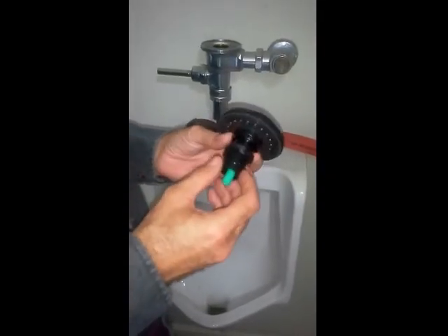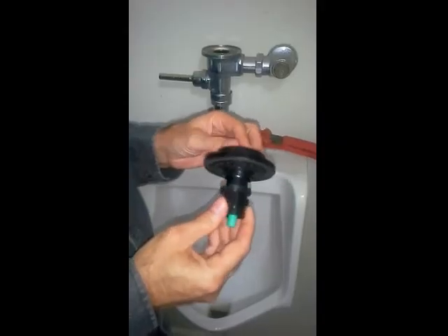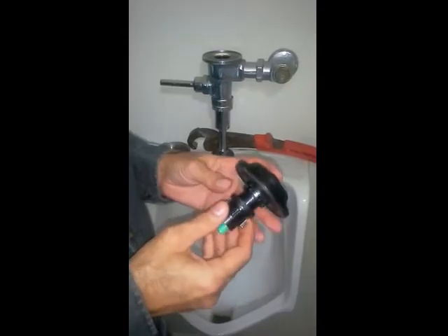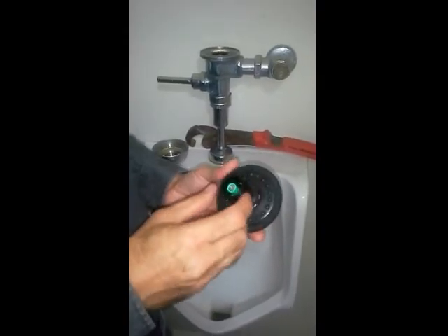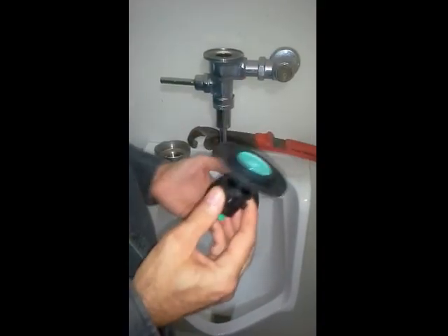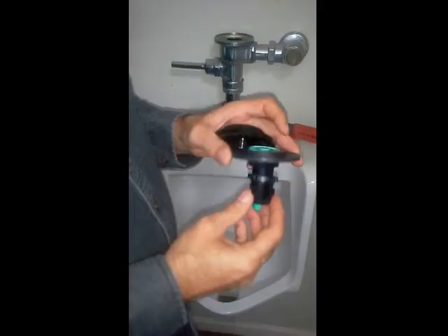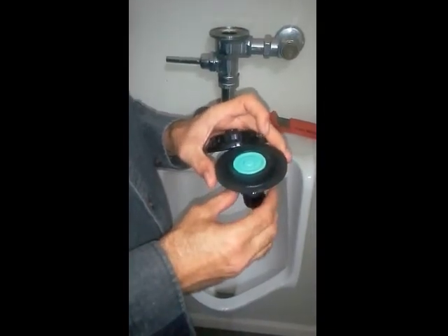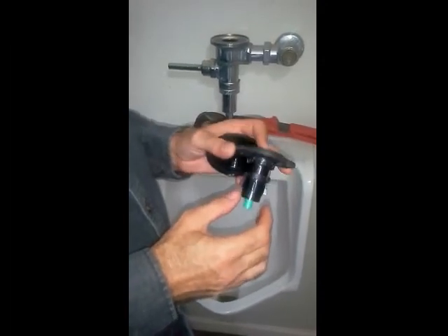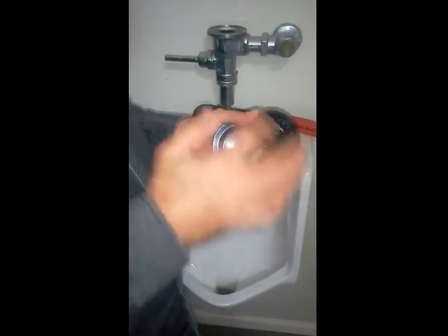I've gone to the hardware store. The only place you can get this — you can't get this in Home Depot or Lowe's or any surplus place like that — you have to go to a specialty plumbing store. There are two parts: one is the lid itself, the other part is the diaphragm itself, which is basically just rubber. There are two styles, one with the green insert and one without. This is a 1.0; the one without is a 1.5. Make sure that you look at the original when you take it out.